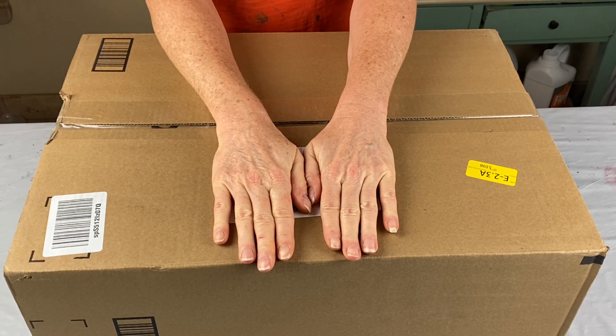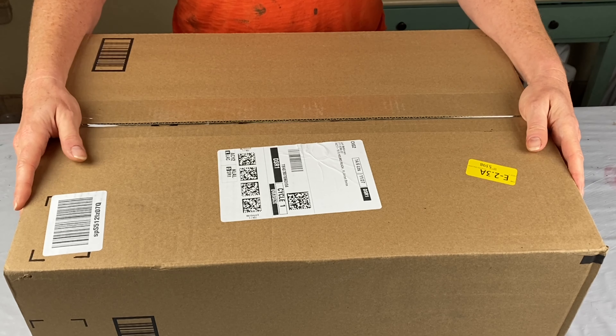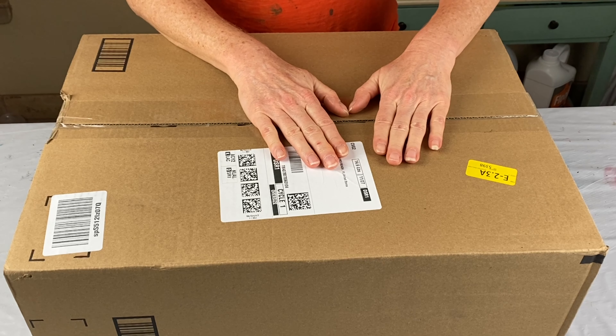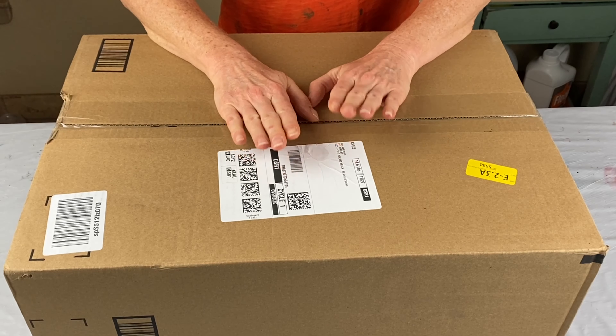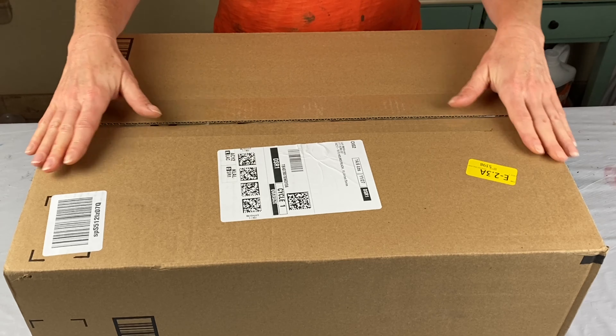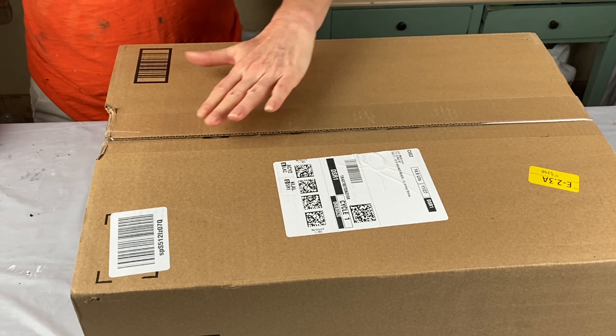I received this nice big giant box of goodies from Viswin — that's V-I-S-W-I-N — Viswin Art Supplies. They were very kind and sent me this whole box of pouring supplies. I think this is an amazing opportunity for anybody who's looking to get into pouring, and it has everything you would need.